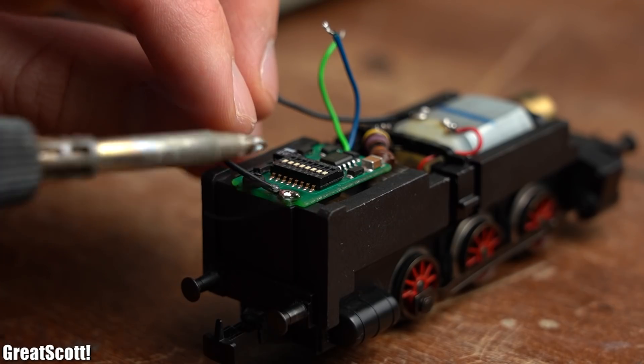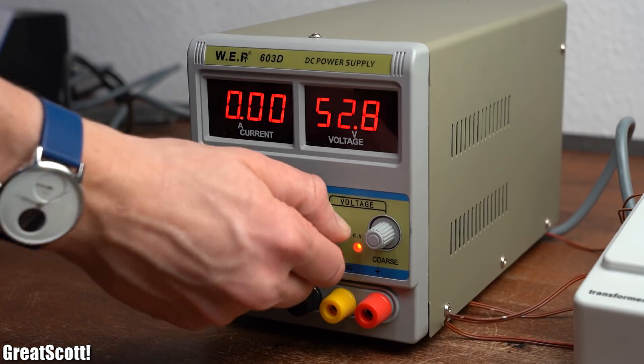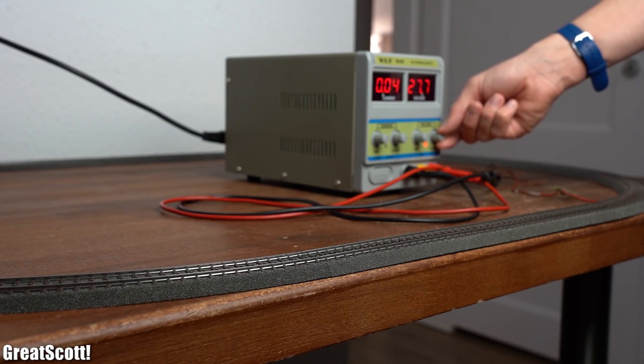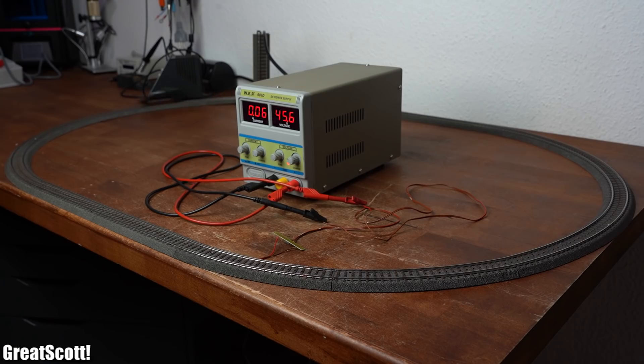That is why I disconnected it from the motor and hooked up the rail voltage potentials directly to the motor through the help of some wires. After then connecting my 60V DC power supply to the rails instead of the transformer, it was finally time to test out how fast the locomotive can go. And as you can see, it can surely go a lot faster with a higher voltage.